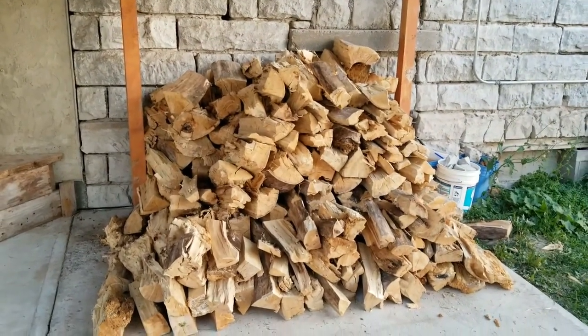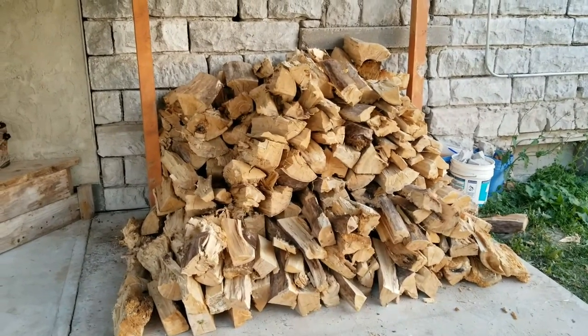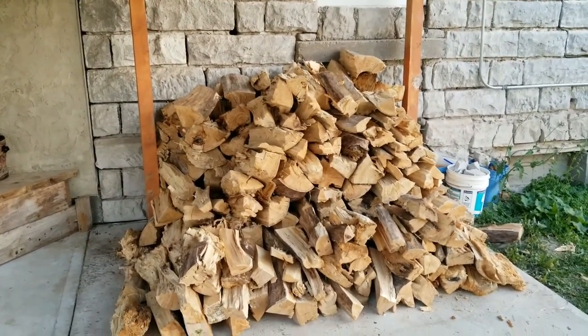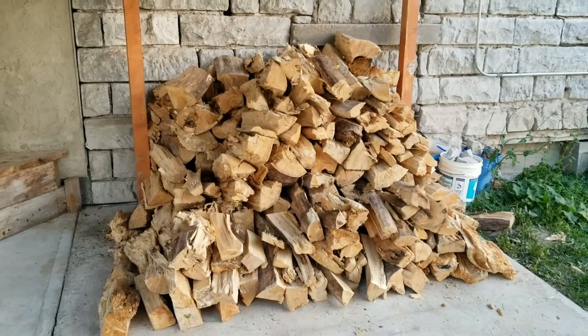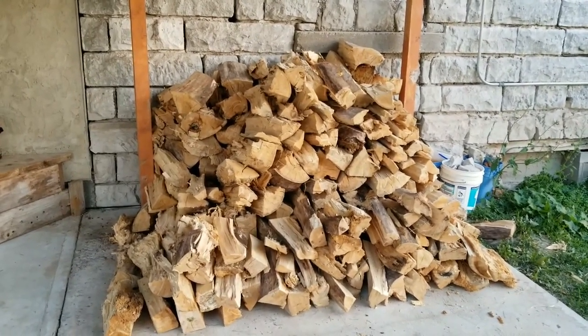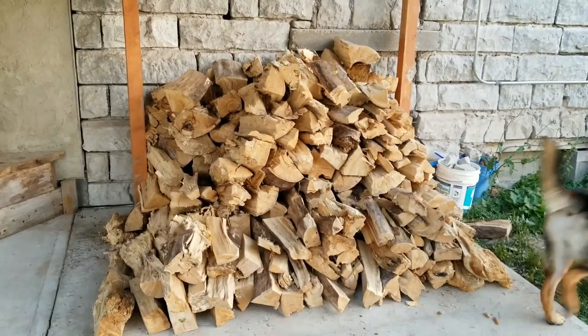Riker was splitting the wood — here's where I've got him stacking it. This is just a start; this is not even close to what we'll go through for the year, but it's a good start. I've got some more wood I'll be bringing in throughout this fall coming back and forth from hunting camp and all that other stuff.